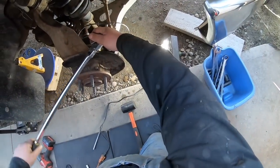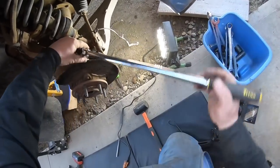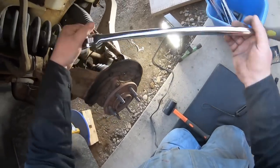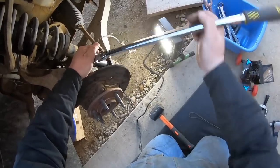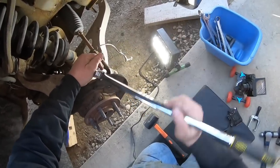I broke her free. I want to see if I can bust it free by hand because I didn't want a twist in there. Oh, it's going to come right off. Given the amount of rust, I'm surprised it just popped off like that.